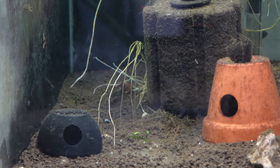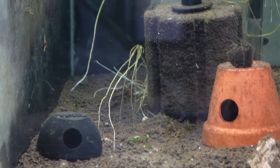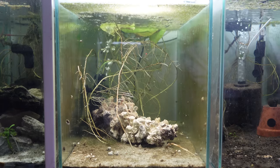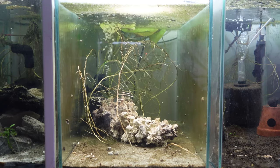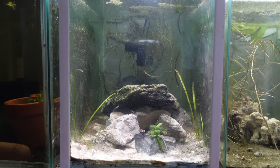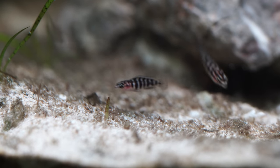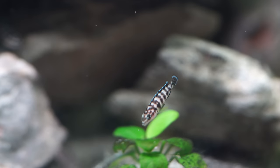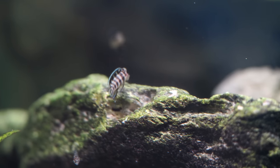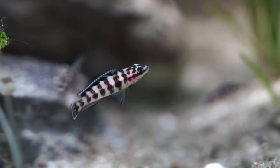Cacatoides are a staple for a reason — some beautiful orange flame-like finnage and a pretty peaceful temperament for the most part. Moving on, we've got my fry growouts from the two Julidochromus species — Julidochromus dickfeldi first and Julidochromus transcriptus second. Both were kept in these two-foot aquariums and were quite prolific with the amount of fry they had, so I decided to move the adults out and leave the fry to grow out in less hostile conditions. I can target feed them a bit easier with baby brine shrimp and things like that.